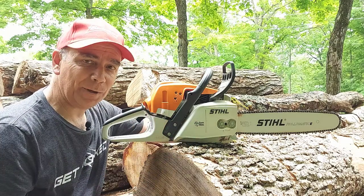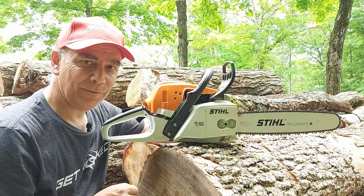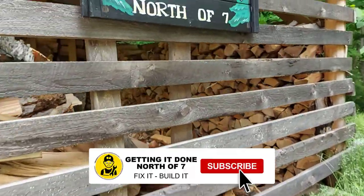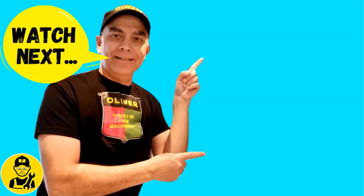I'm going to go sharpen it now — I think it needs a little touch-up. Thank you for watching, and we'll see you on the next video.